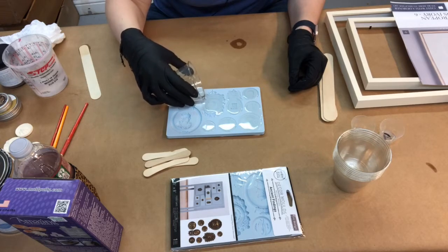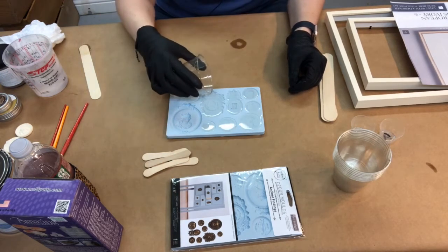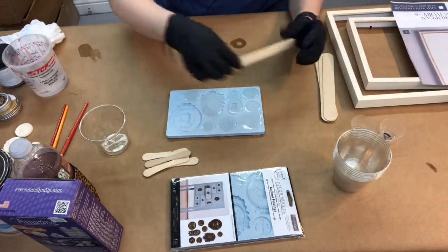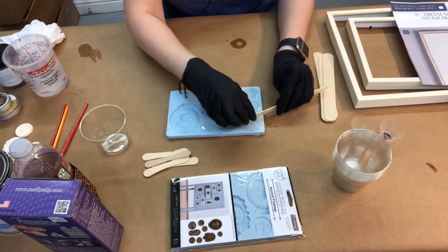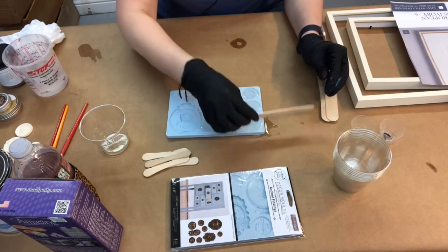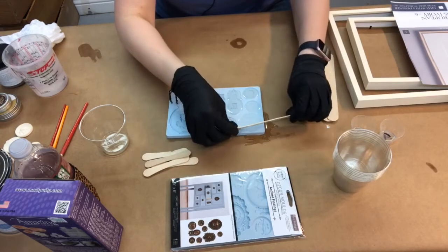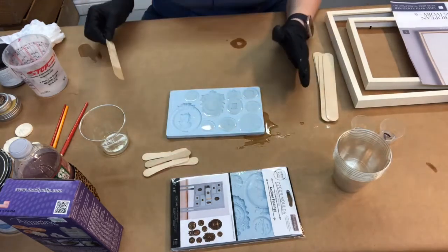Do not heat this resin to speed curing — you can add a little heat to the skinny parts, but do not put it in the microwave. We've got a little too much on that one, so I'm going to scrape it off. Once it dries you can sand that down. Hopefully that one will come out fine — if not, it's okay.